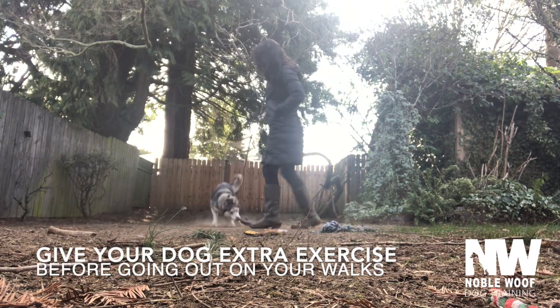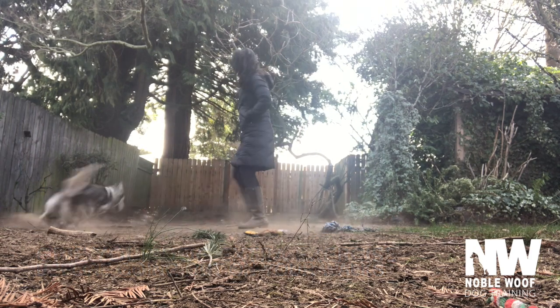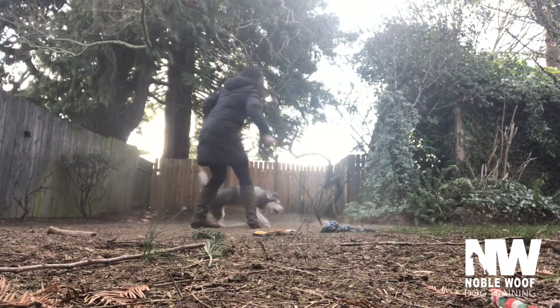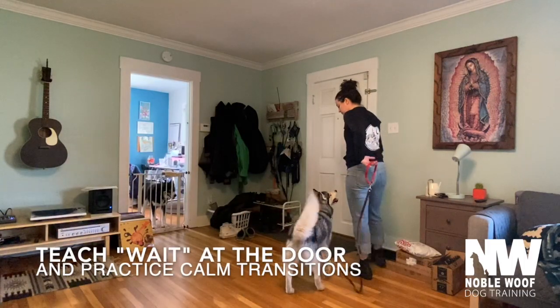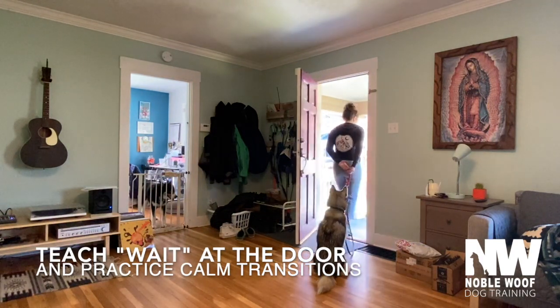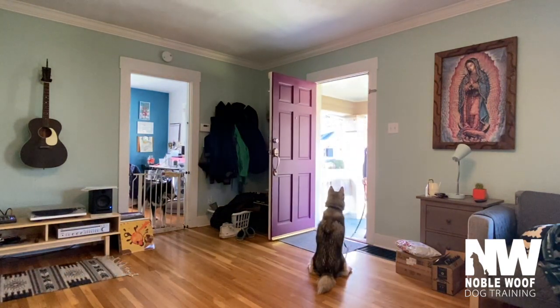A flirt pole, as you see here, is a really great way to do this. Teach your dog to wait at the door and practice calm transitions into new environments — this will help to prevent initial overstimulation.